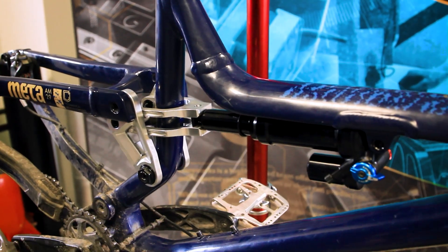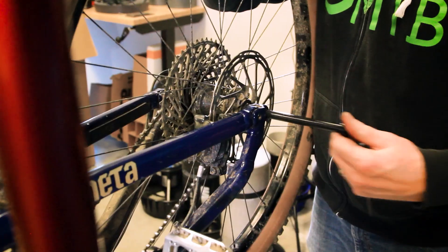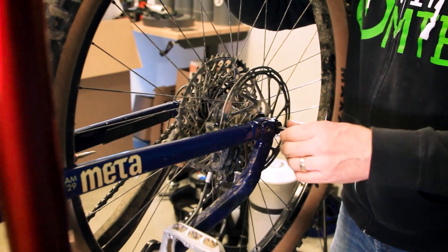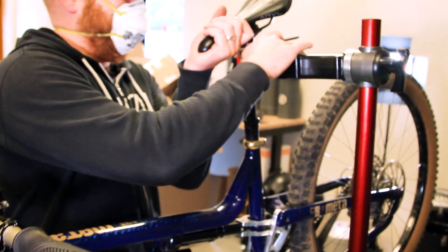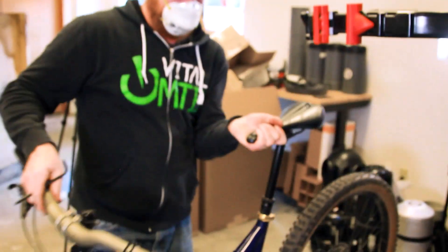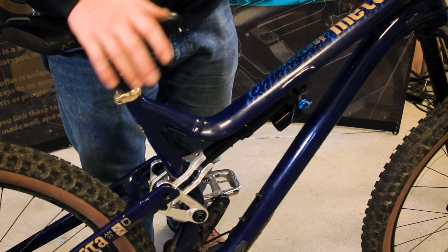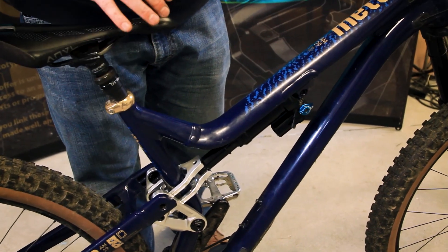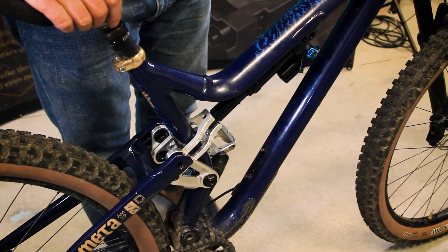Now that we have everything torqued up, let's get the wheel installed. Now that we have our link installed, the wheel is on and the bike is back on the ground. The last step in the link install is to double check our clearances between all of our moving parts throughout the whole range of the suspension.